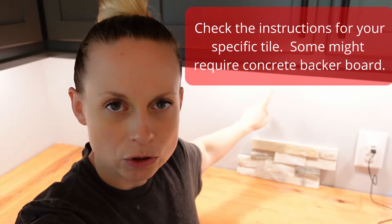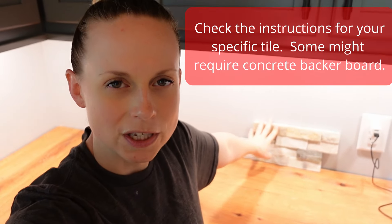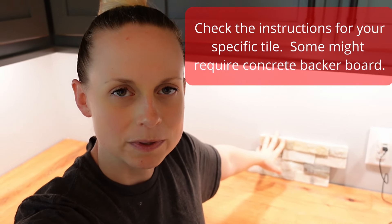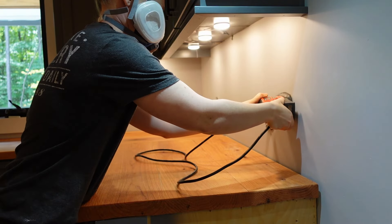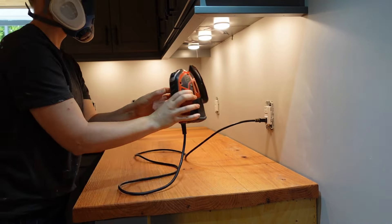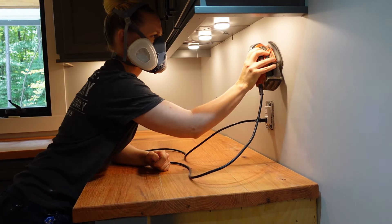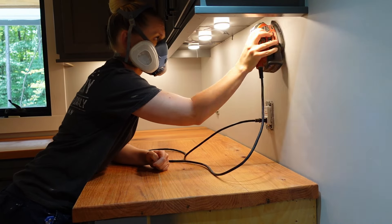I am going to be putting it on drywall. The manufacturer of this stone says that you can put it on drywall for up to 10 feet. Ideally you'll want to apply this tile over unpainted drywall, but this drywall is painted, so I'm just working with what I have. I'm taking some coarse sandpaper and sanding it just to rough up the surface a little bit.